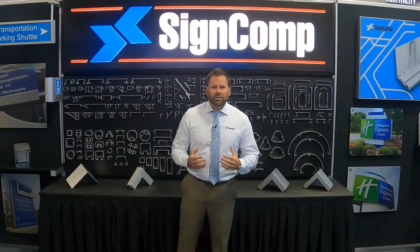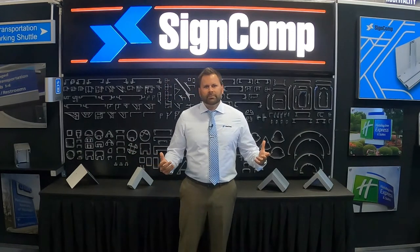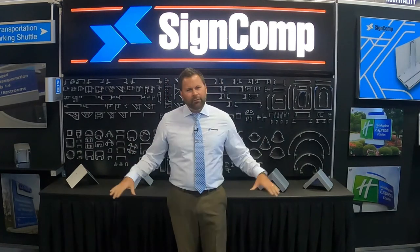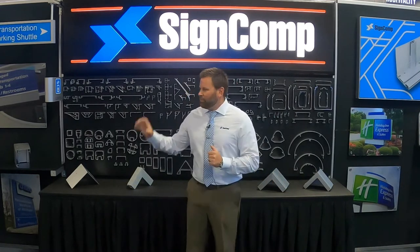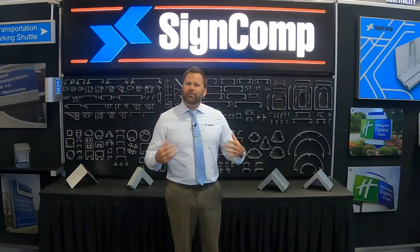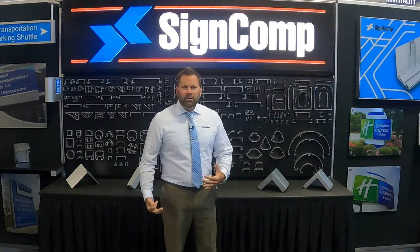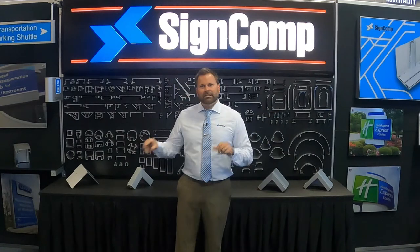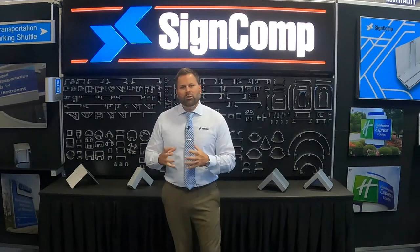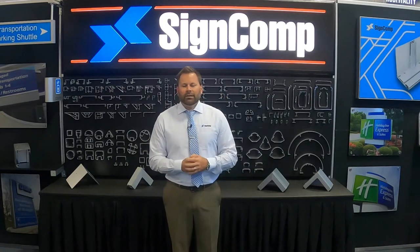At each and every trade show we always get the same question: what's new with SineComp? So what we've done, we've taken our 30-foot booth this year and taken a handful of our profiles and broken them into different segments or different environments which we found very popular throughout the year. Today I'm going to take you through each one of these environments and break down each of those profiles and how we reach that point. Let's go ahead and get started.